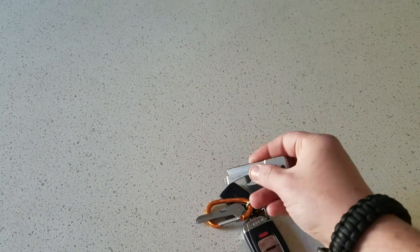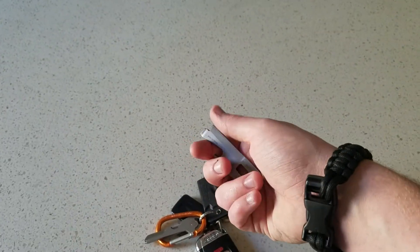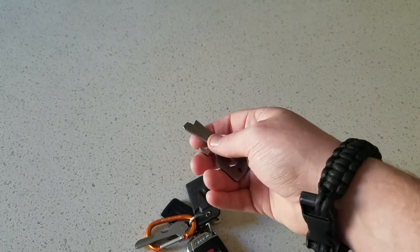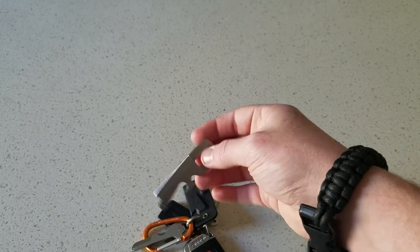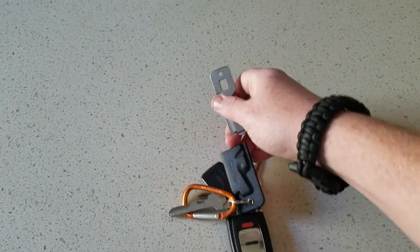And I have this little EDC tool here. This thing is not sharp at all — I could sharpen it if I wanted to, but I use it more as a letter opener. It has a flathead, a bottle opener — which is the most useful thing on it — and an oxygen wrench key.